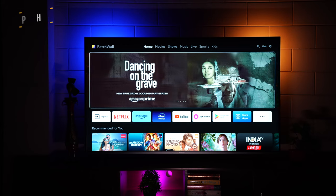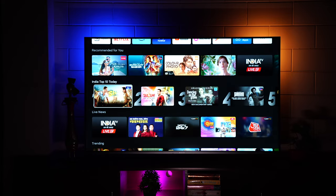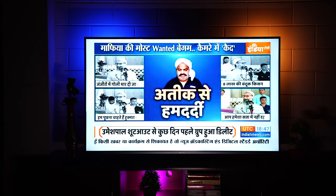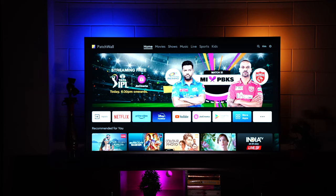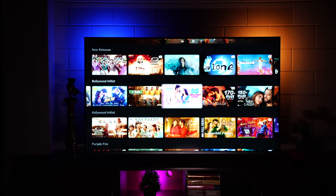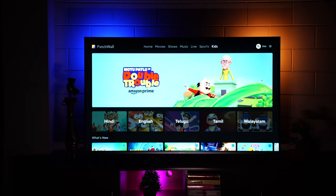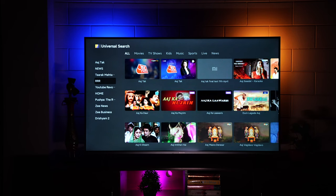Coming to Patchwall — it's evolved significantly and looks really nice. It's a platform to discover new content, with trending content, recommended lists, India's top 10 live news channels accessible at the click of a button. Further down you have trending movies, recently added movies by language, popular movies, and categories for movies, shows, and music. The Music tab has YouTube Music integration. The Lives tab lets you stream live news and free-to-watch content.